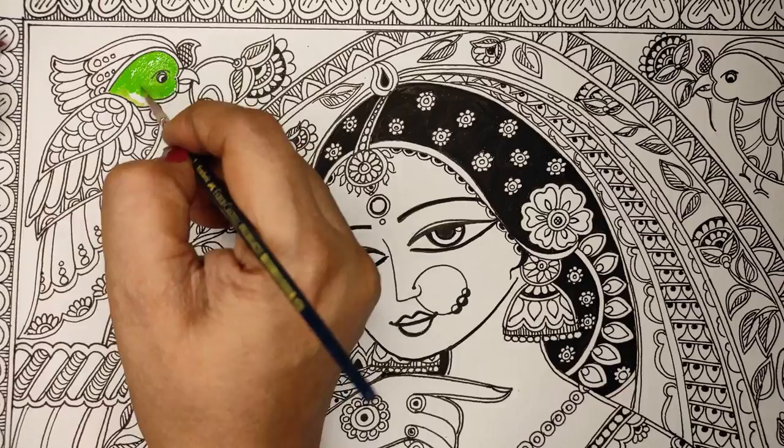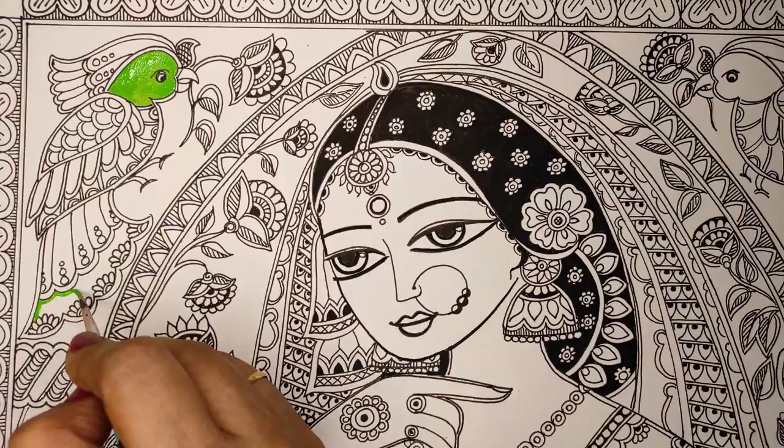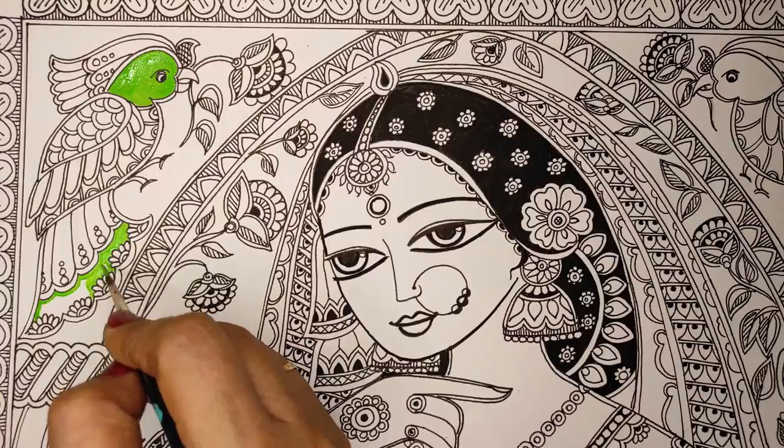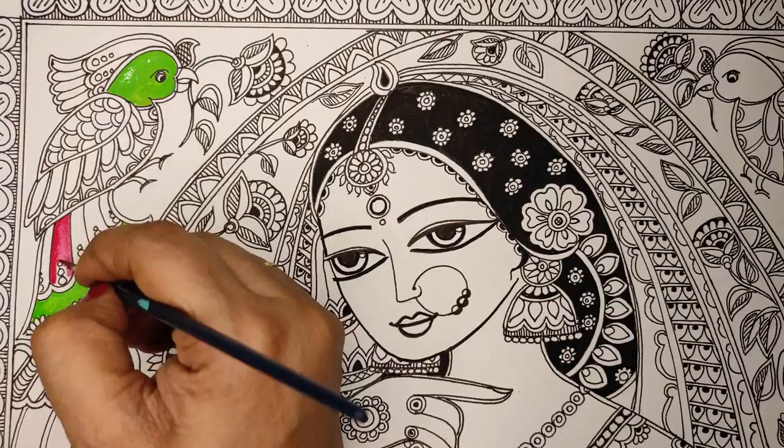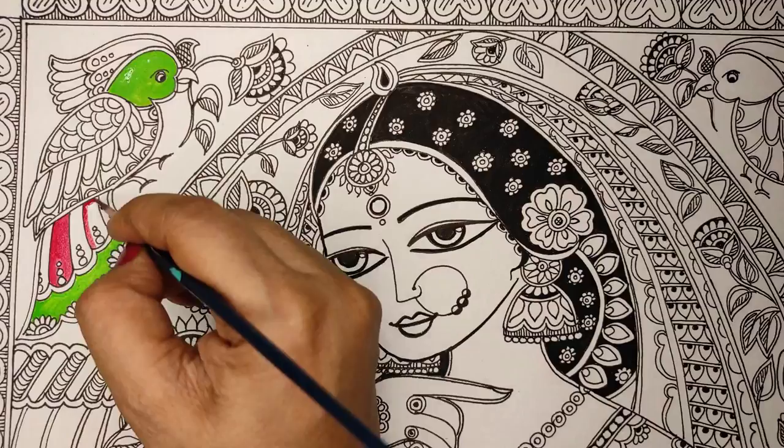Now we'll start coloring. I have used acrylic paint and synthetic round brushes. I do not use paint directly from the bottle as it is a little thick — I dilute it with a little bit of water so I don't get obvious lines while painting. With thick paint you tend to get more obvious brush strokes.